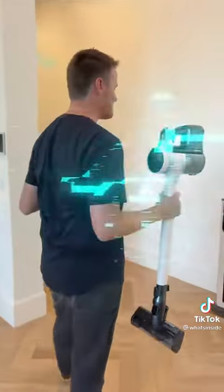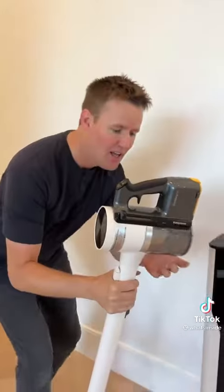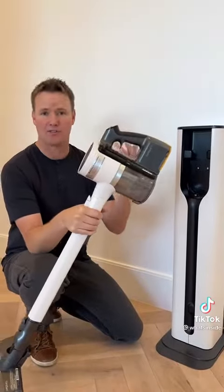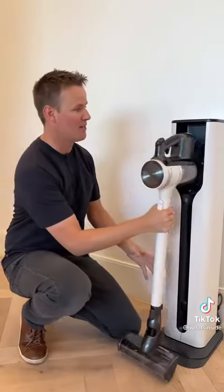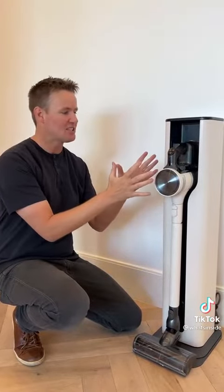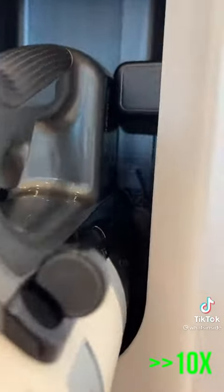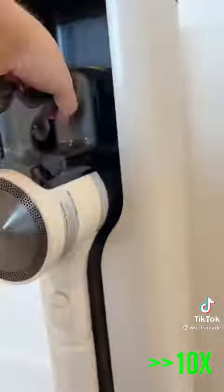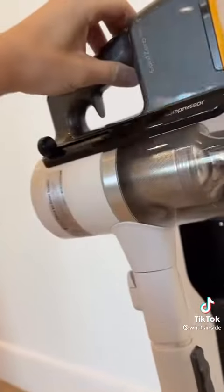Reason number two: most of the time when I'm vacuuming with a cordless stick vacuum, the bin always seems to get full and I have to empty it after almost every use. But with the all-in-one tower that it comes with, not only does it store it, but every time you put it on here to charge, it actually suctions out all of the debris and puts it into the basin. So the next time you use it, it's clean. And now it's totally clean and I did nothing other than put it on the all-in-one tower.